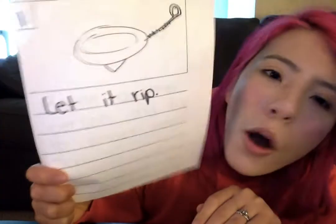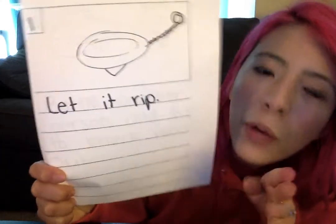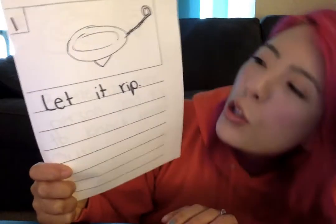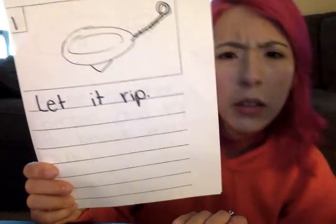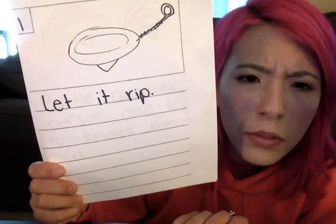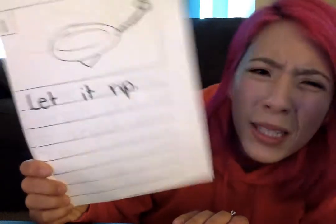Now, if you were telling this to someone who had no idea what a Beyblade was, they would be super confused, even by just the first step. Let it rip? What does that mean, and what's a Beyblade?